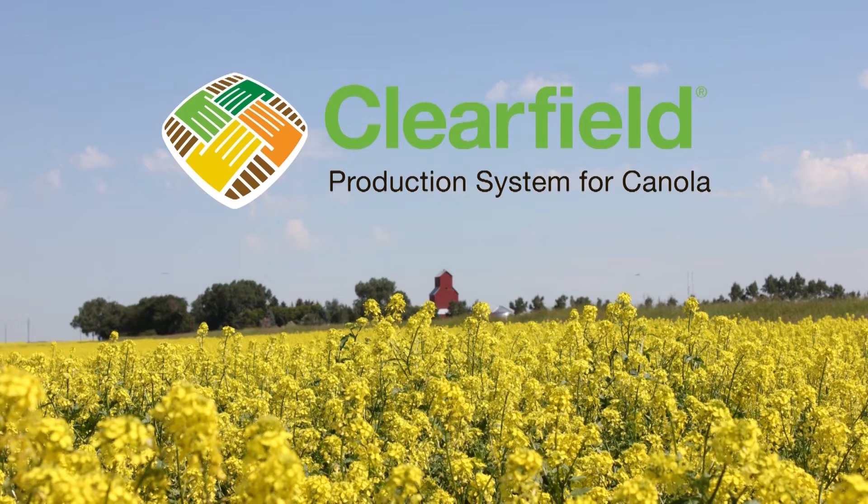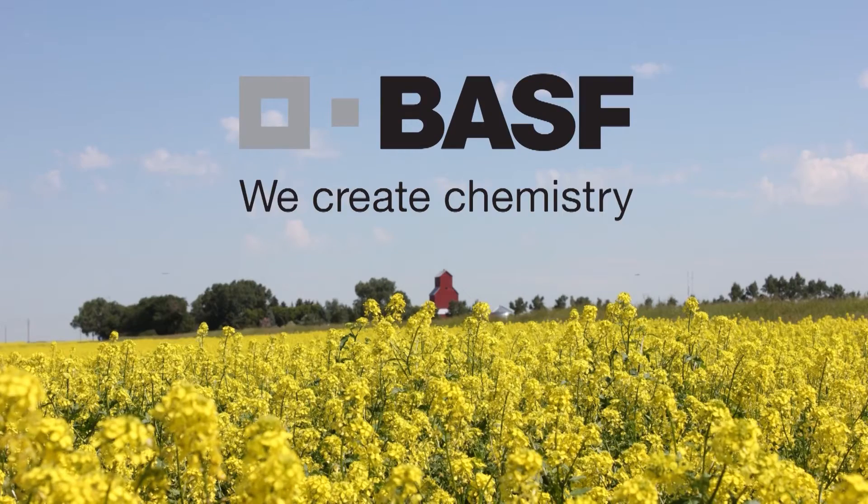The Farms.com Canola Report is brought to you by the Clearfield Production System for Canola and BASF Canada. My name is Tom Wolfe and I own AgriMetrix, which is a small research and training company.